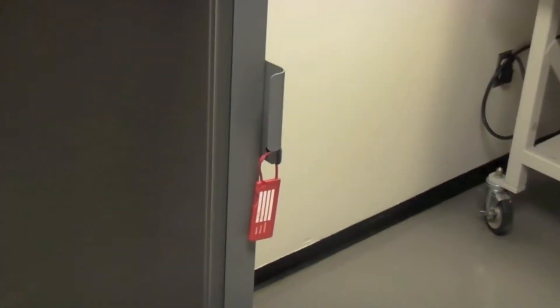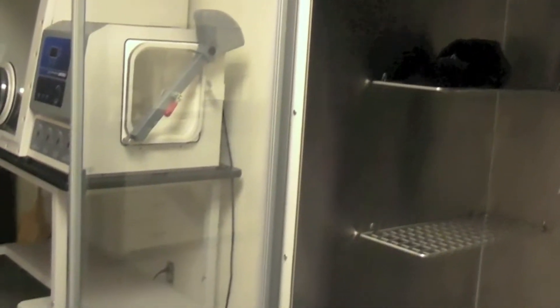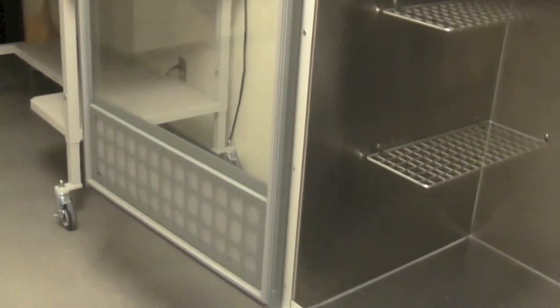Protector Evidence Drying Cabinets feature stainless steel liners, a glass door, locking two-inch casters, and all needed filters come standard.